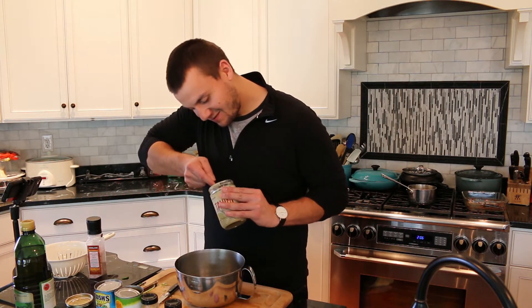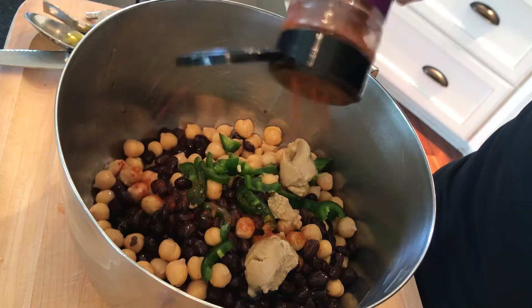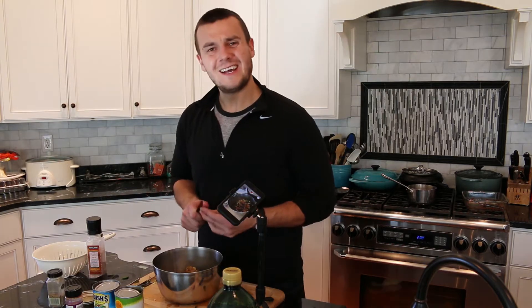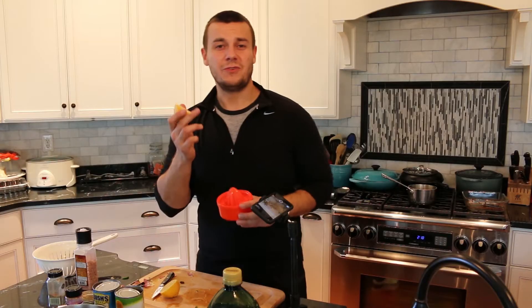Add two tablespoons of tahini, olive oil, paprika, cumin, garlic, and juice from one lemon.